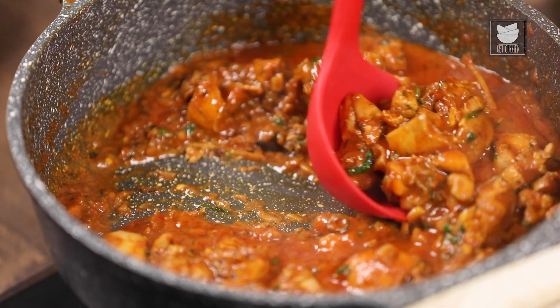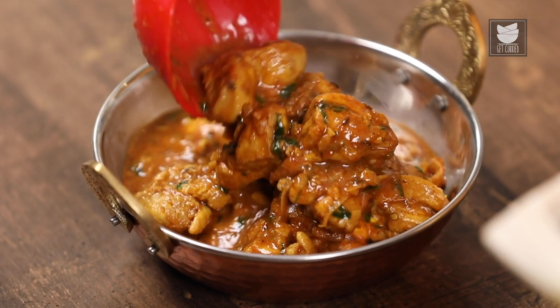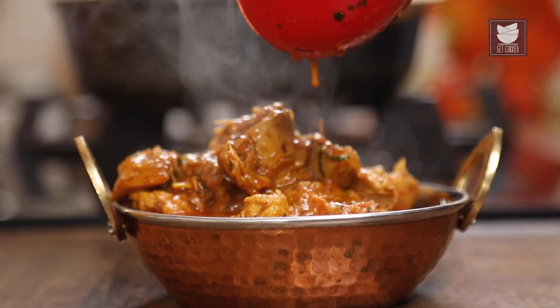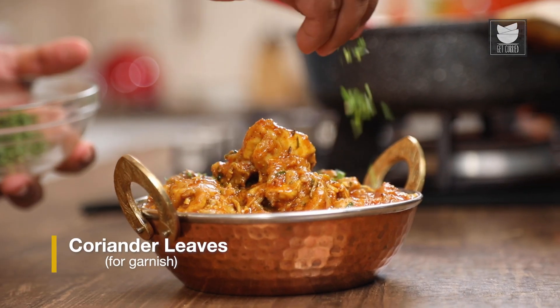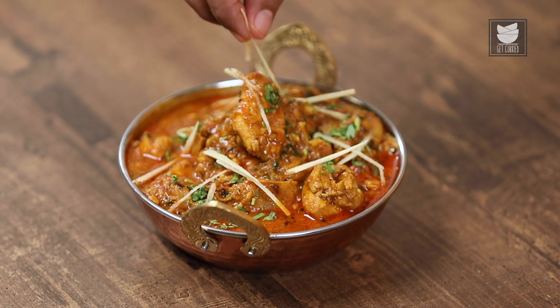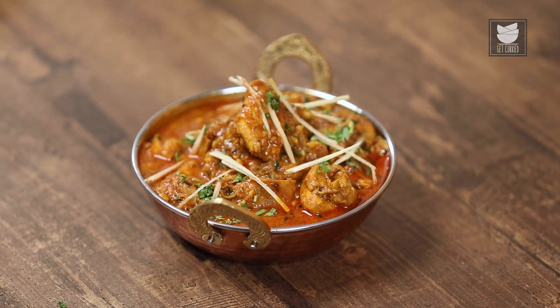Switch off the gas and our Pakistani ginger curry is ready to be served. Finally, garnish it with freshly chopped coriander and juliennes of ginger. And there you go guys, our street-style Pakistani ginger chicken curry is now ready.